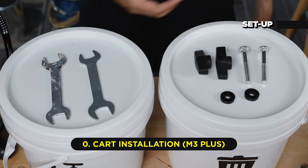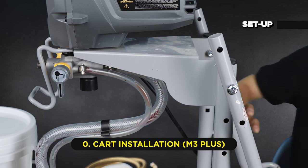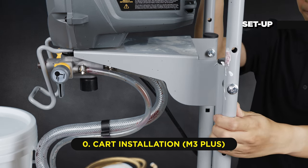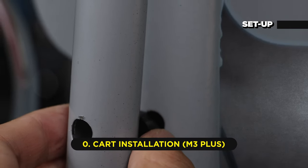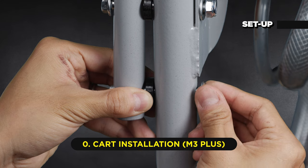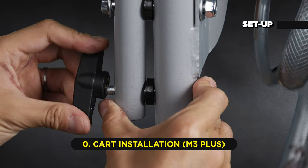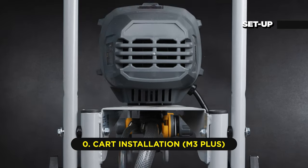To do this, get all components ready and lift the upper handle to an upright angle. Put the washer into the space between the upper handle and the lower cart frame. Insert the bolt through this hole. Make sure the square is fully inserted and then tighten the knob from the other side. Do the same on the other side, and that's it.